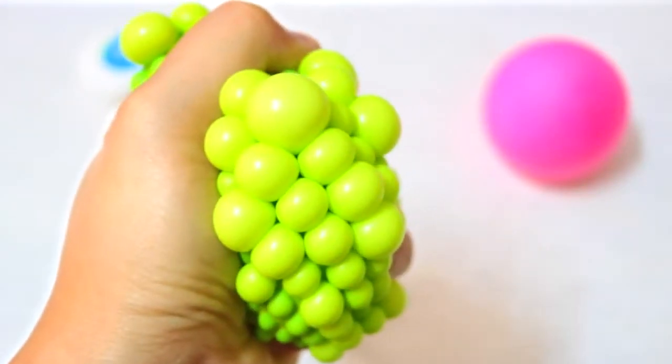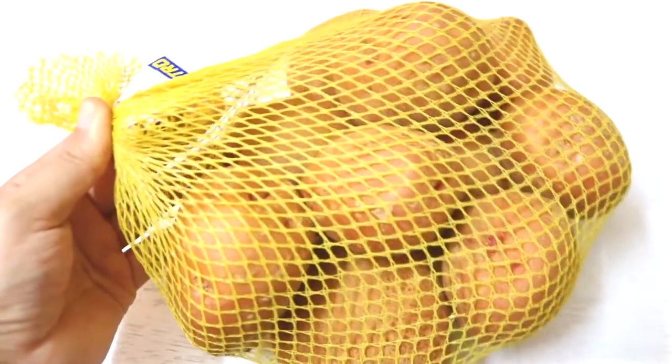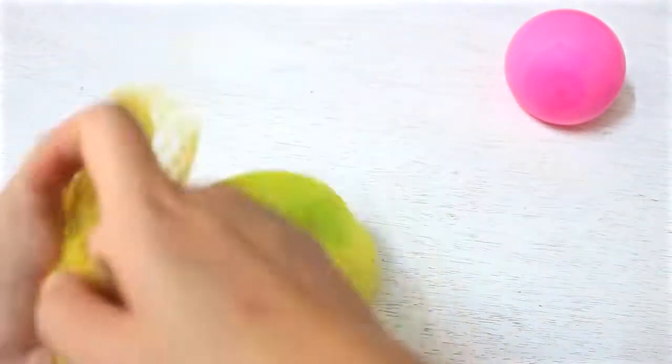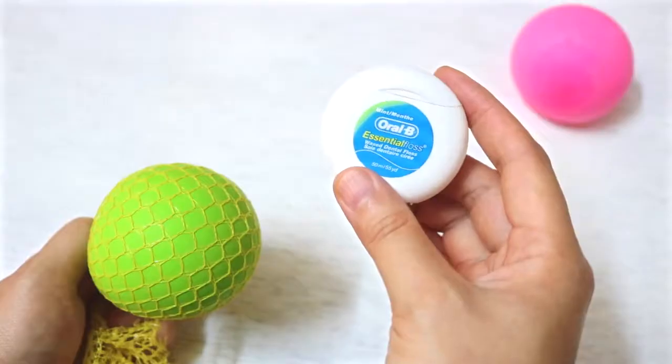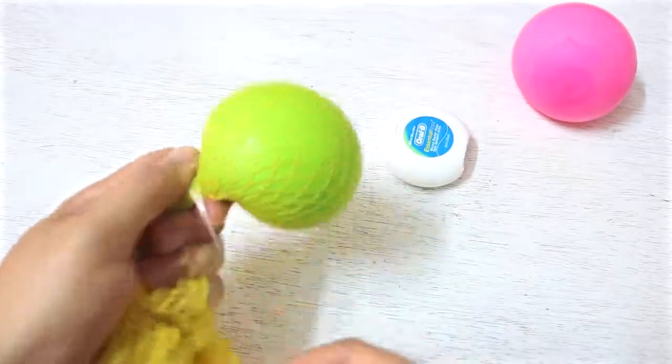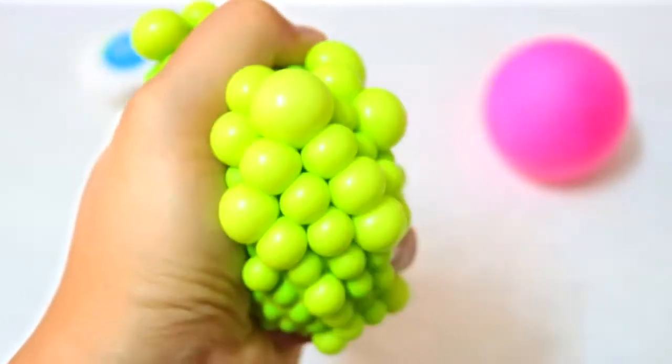To make this weird but super fun looking stress ball, I'm going to recycle this fishnet potato bag. Put my stress ball in, and then to make sure the little balls come out of the holes, I use some dental floss to tie it really really tight. Once it's nice and tight, cut off the excess and just have a lot of fun with it.